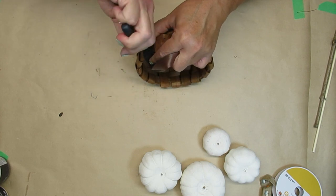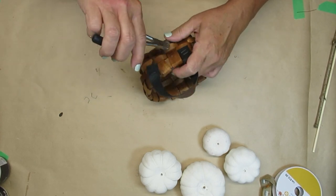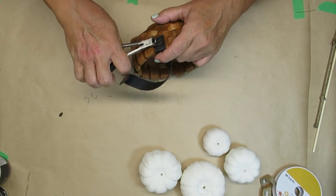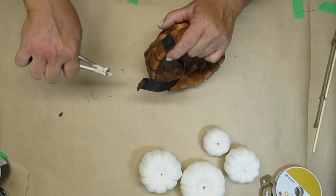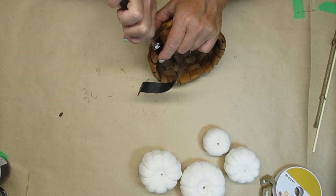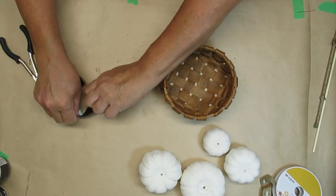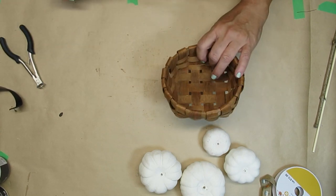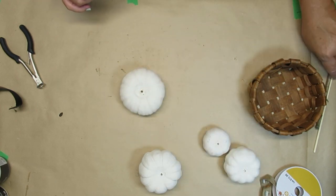Now I'm taking this little basket that I got at the thrift store for $1.99. It had these leather handles and I don't want them — they look a little too big for the size of this basket — so I'm just going to remove them with this little tool I found in my husband's toolbox. It's a really awesome tool for pulling out staples, especially on canvases and things like that.